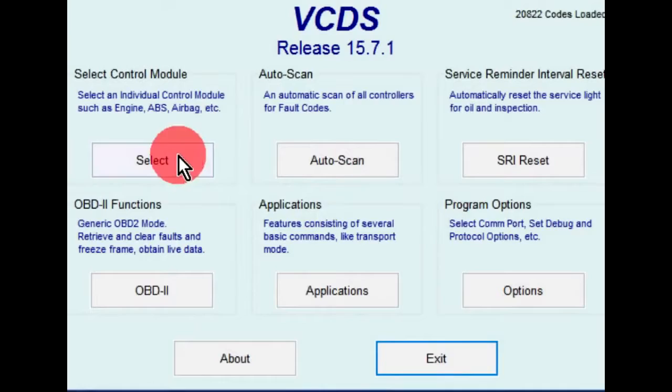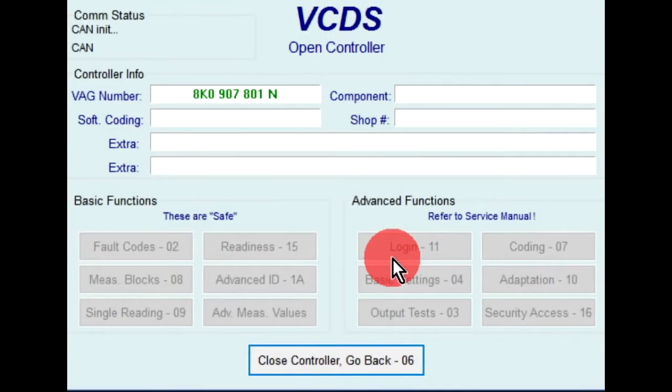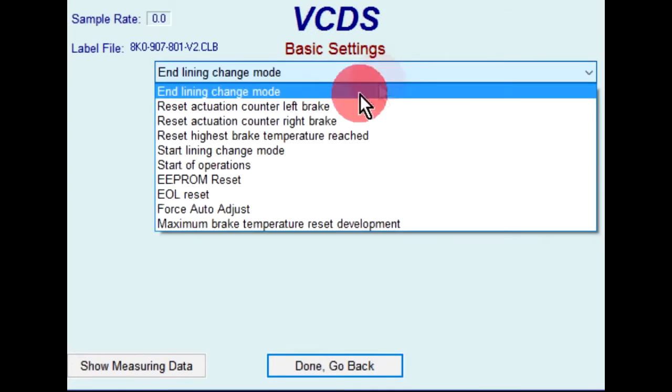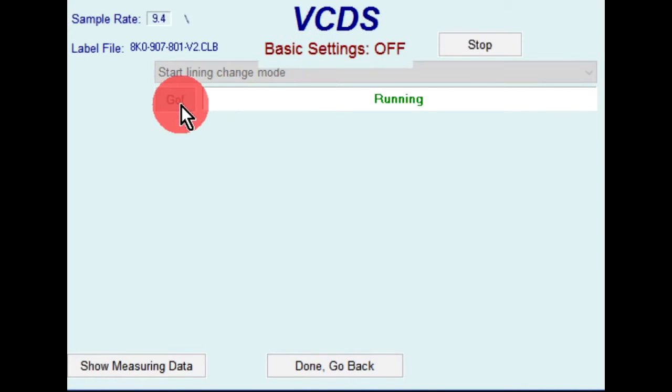Load up VCDS. Click on the select button under select control module. Click on the parking brake button. Click on the basic settings button. On the drop down menu, select start lining change mode. Click on go to activate the basic setting.